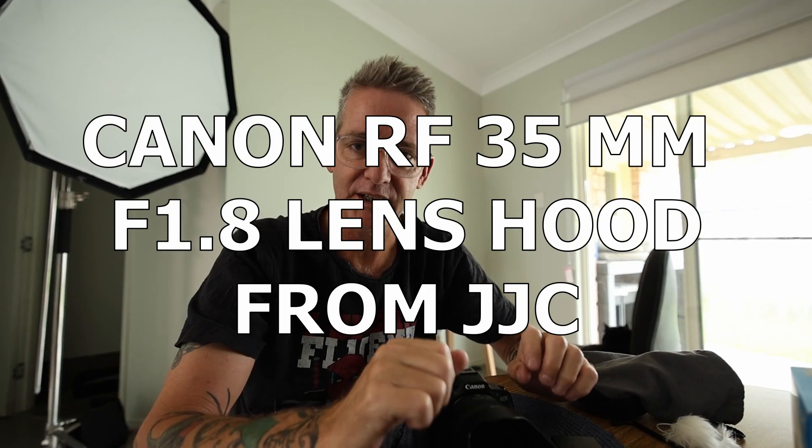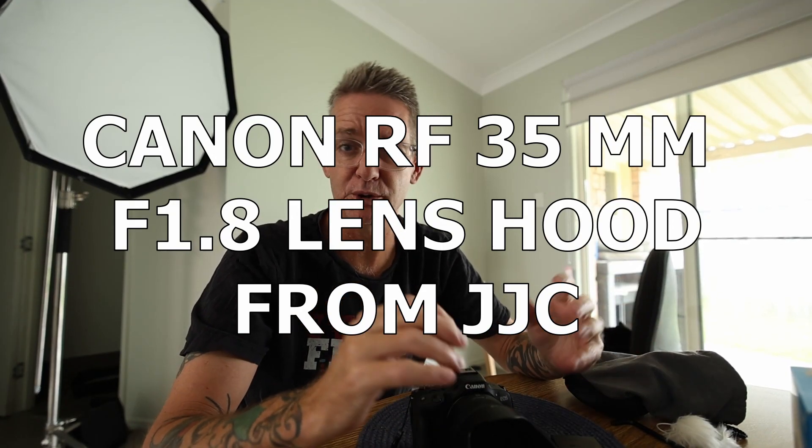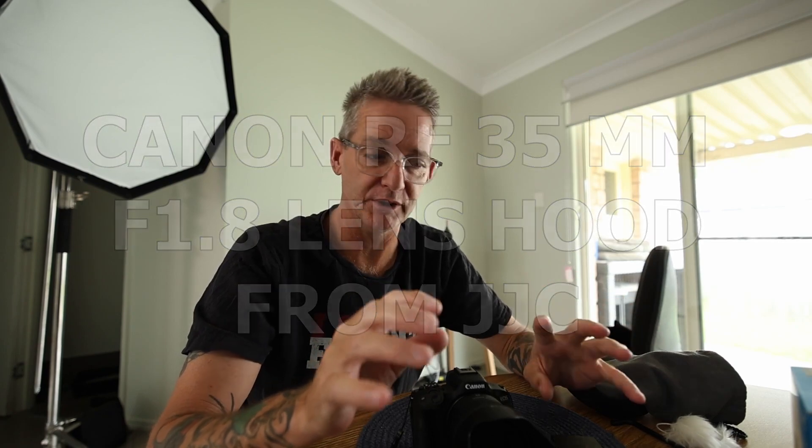This is only important if you've got the Canon RF 35mm f1.8. If you're watching and you don't have that lens, you probably don't give a shit about this video.